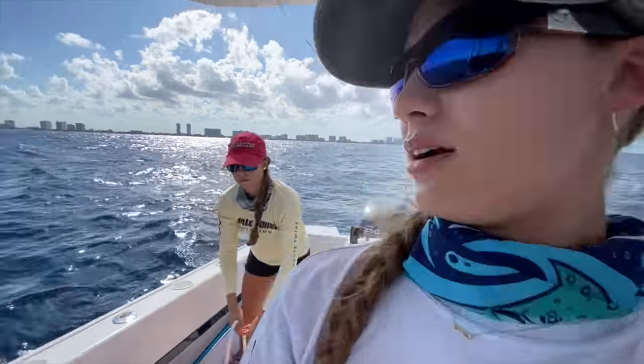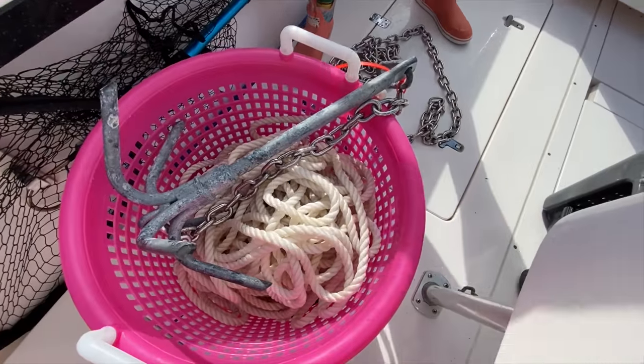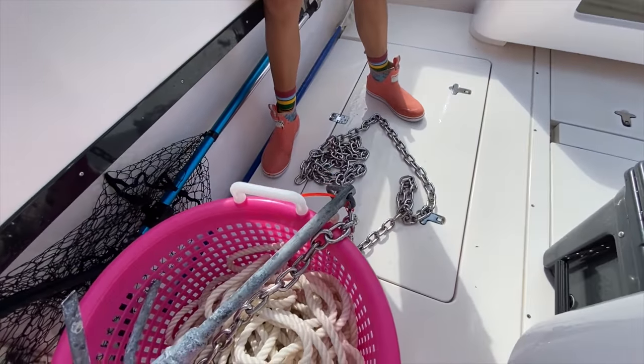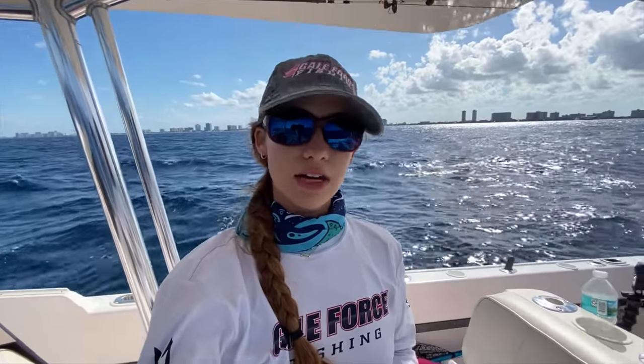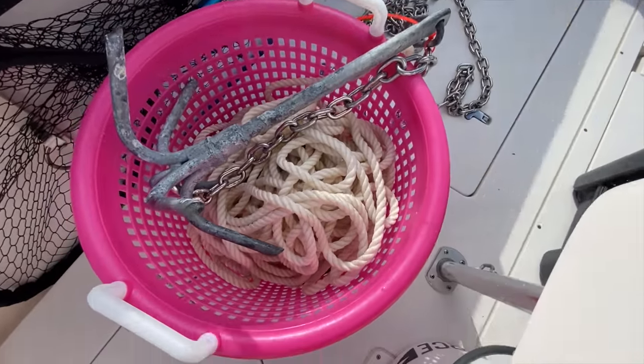We'll start with showing you our anchor. This is our anchor setup — we keep our anchor in a basket. This is our gravel anchor. As you can see, this anchor has 15 feet of chain and our anchor is set up to be a trip anchor. If you want to see the details on how to do a trip anchor, how to rig that, we have already done that video. It's actually on our how-to-pull-an-anchor video, so we can link that for you guys in the description box.